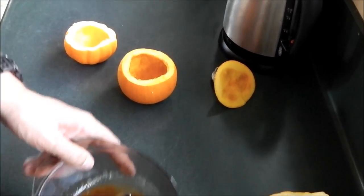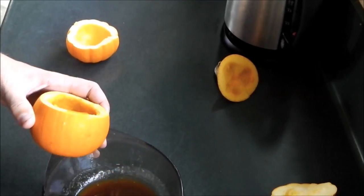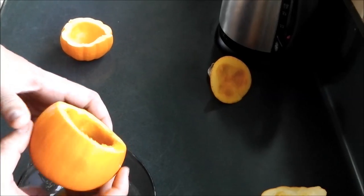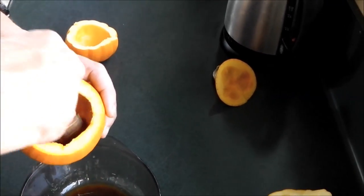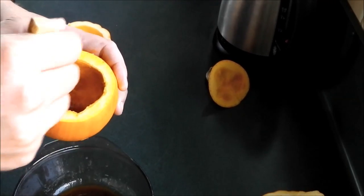So once you've melted your 30 grams of butter, put two tablespoons of brown sugar in it and one teaspoon of cinnamon and mix all that up. Now it's time to get that mixture in the bowl and put it in your pumpkins. Once it's in there, brush it around or just swirl it around the pumpkin like that — I'm going to use a brush and make sure you get it all over in there to the edge.